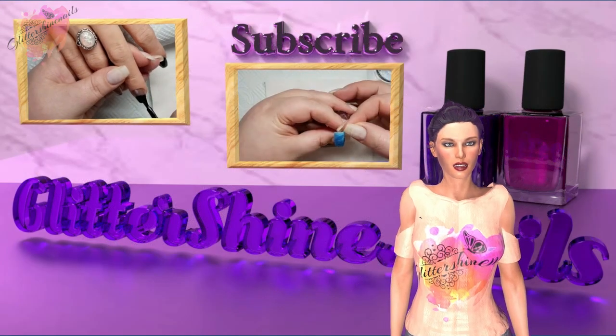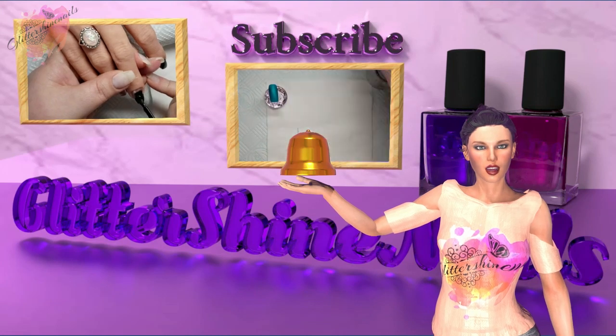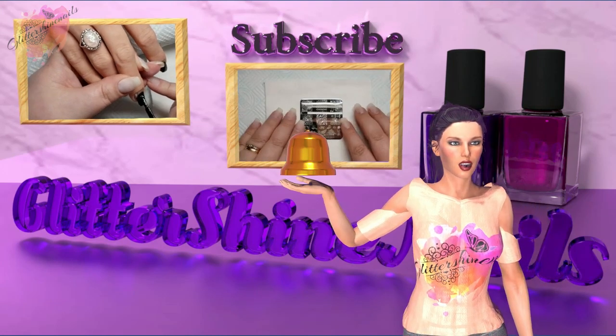Before we get started please subscribe to my channel, make sure you have the bell notification on, and please also like this video. These things really do help out my channel.